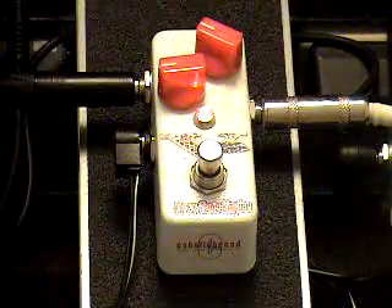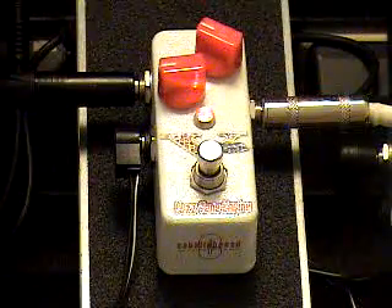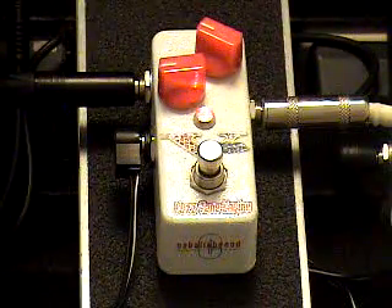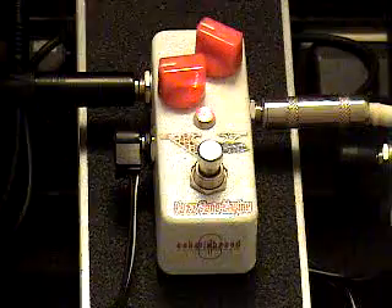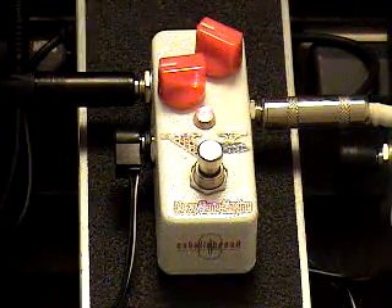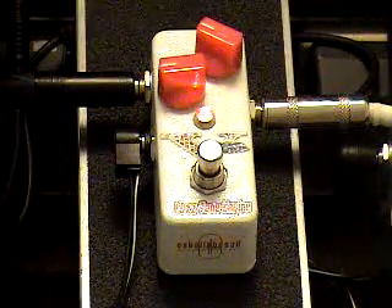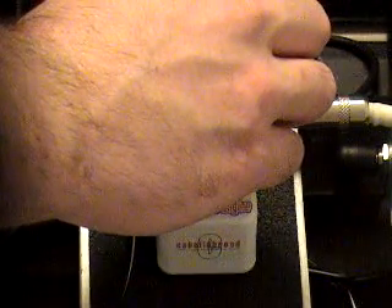I'm going to turn it up just a little bit. Like I said, this will oscillate quite a bit, so right about there is where it starts oscillating on this one. I'm going to just show that off a little bit.